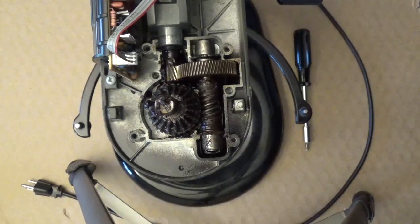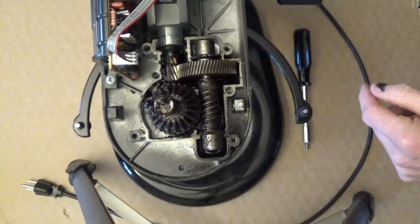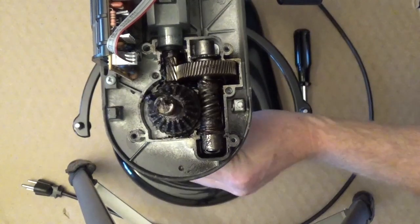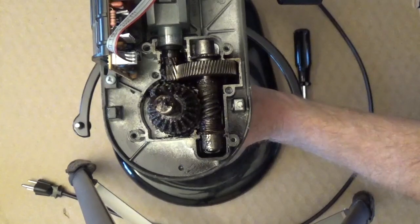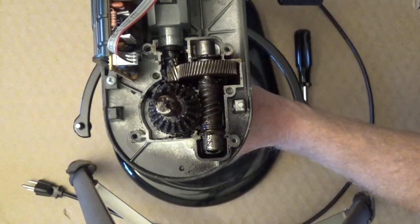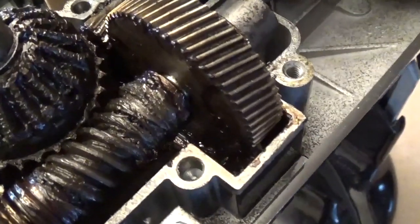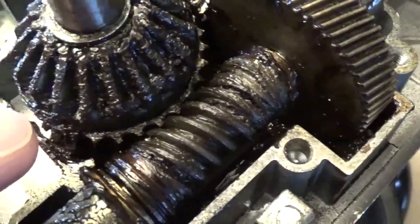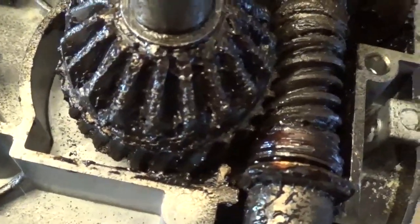I'm spinning the motor right now and when it spins this gear should be spinning. If I move the blade down below I think I can see where the bad gears are. We can see here we have some nice gears right in here and then as we come around they flatten out and there's nothing there for it to grab onto.